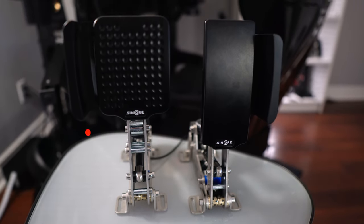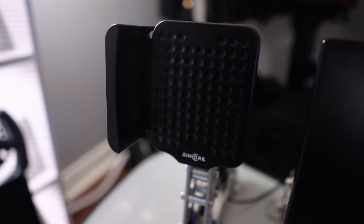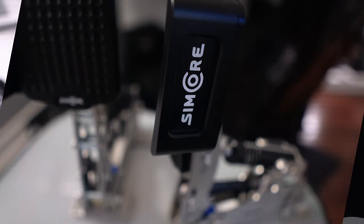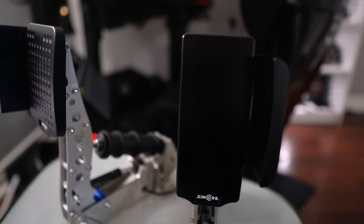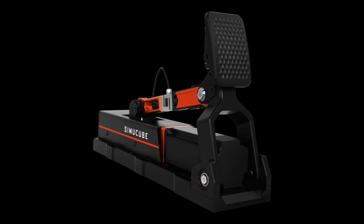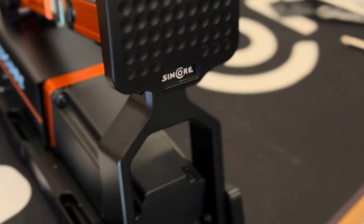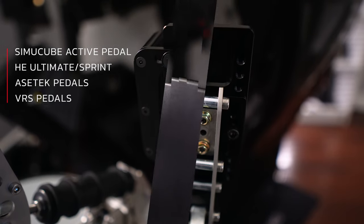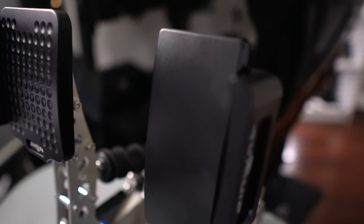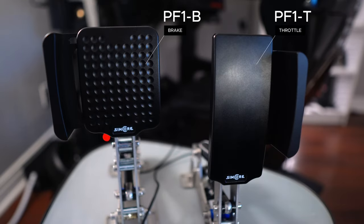Hey guys, Mike here from the Sim Racing Den. I wanted to do a quick overview, review, and share my thoughts on the SimCore pedal faces installed on my Heusinkveld Ultimate Plus pedals. These pedal faces were originally designed for replacing the stock faces on the SimCube active pedals, but they also have adapters to install them on Heusinkveld Sprints or Ultimates, AceTech pedals including the Invicta or the Prima, and also the VRS pedals — so they support a number of the most popular pedal sets on the market.